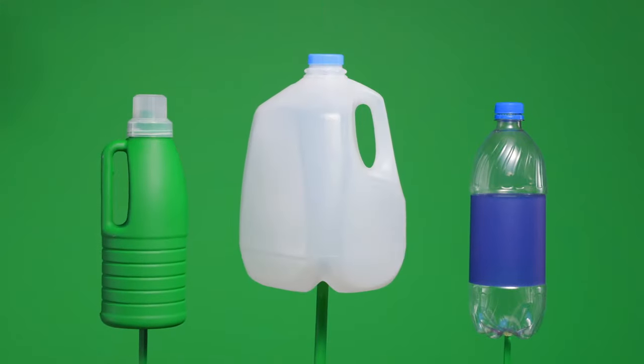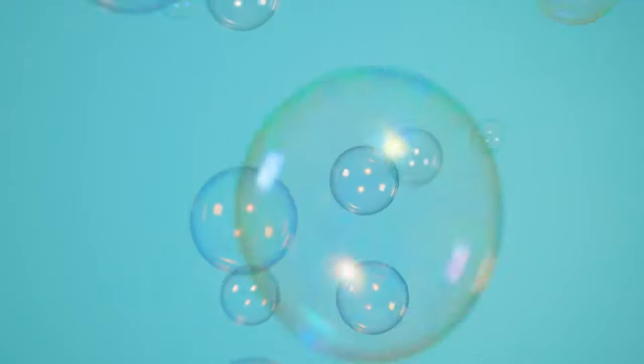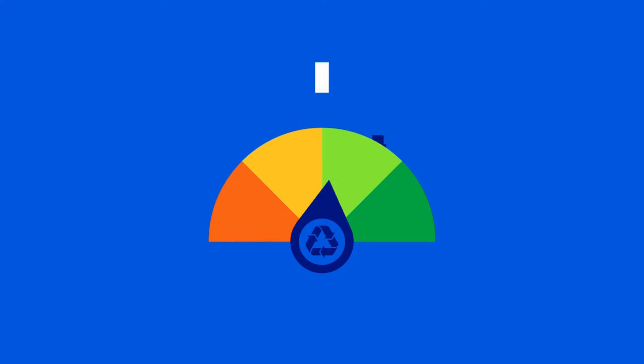Plastic bottles and jugs. The plastic bottles and jugs in your kitchen or bathroom, usually holding things like beverages or soap, can be recycled.